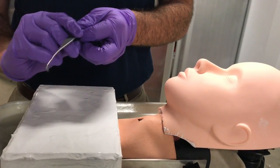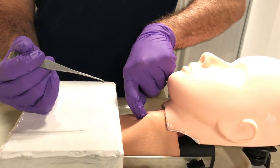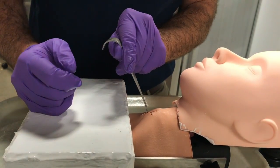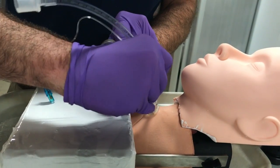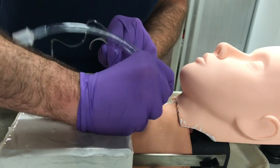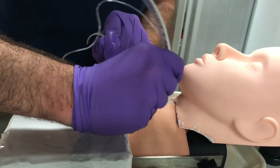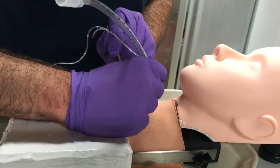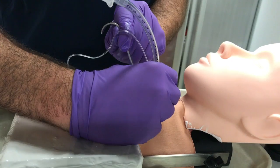For the rapid four-step technique, instead of using the trach hook to elevate the thyroid cartilage, you use the trach hook to elevate the cricoid cartilage inferiorly. You do not use the dilator, and you insert your endotracheal tube using just the tracheal hook, inserting it to just beyond the balloon.